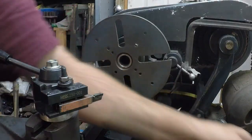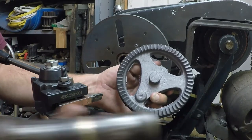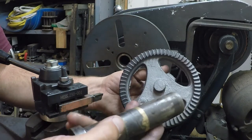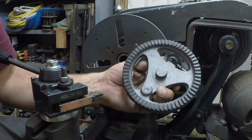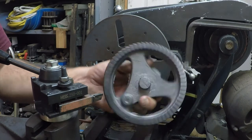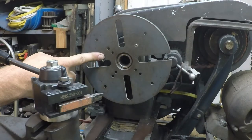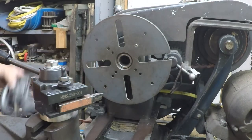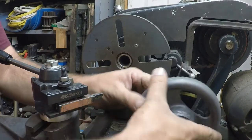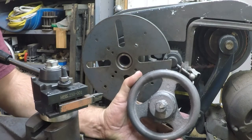So the next project that's coming up: we're going to have to bore this out here to accept this part that rides on the drill, and there's a set screw that goes in there, so we've got all the machine work to do on this. And my chuck won't grab this part — it's not big enough. So we've got a faceplate here, and we're going to play around with trying to find the center of this very irregular part on a faceplate. That'll probably be the next thing on this project.